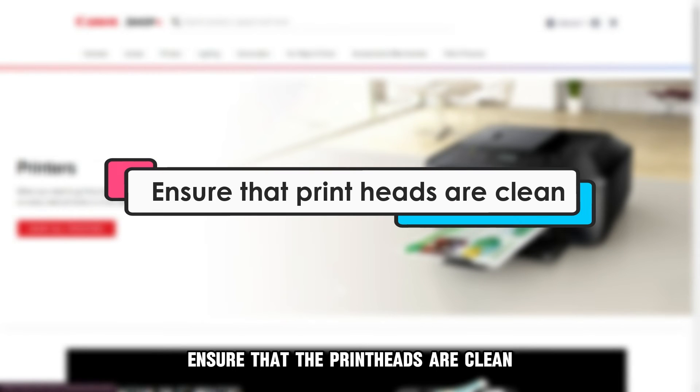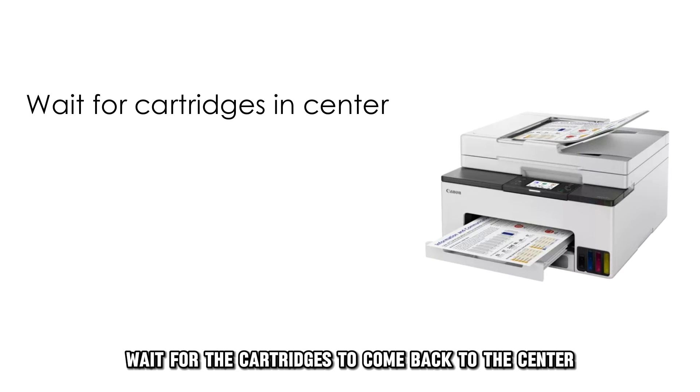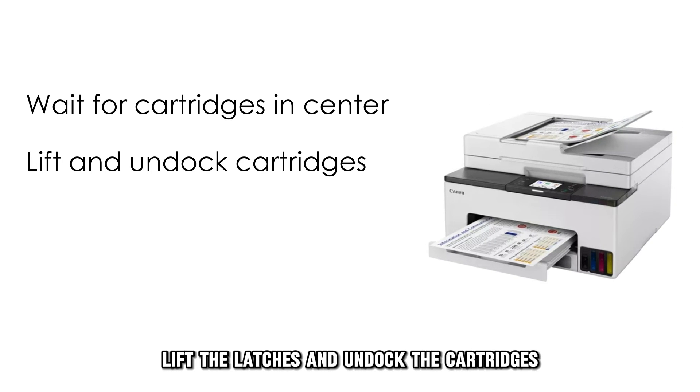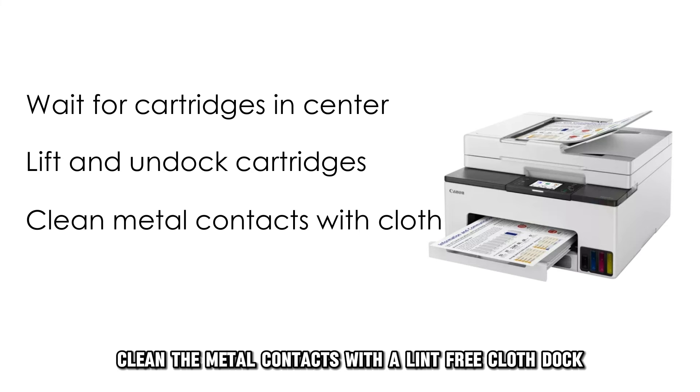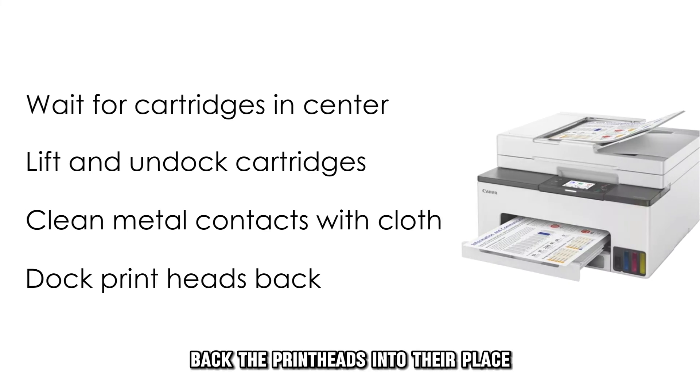Ensure that the printheads are clean. Wait for the cartridges to come back to the center. Lift the latches and undock the cartridges. Clean the metal contacts with a lint-free cloth. Dock back the printheads into their place.